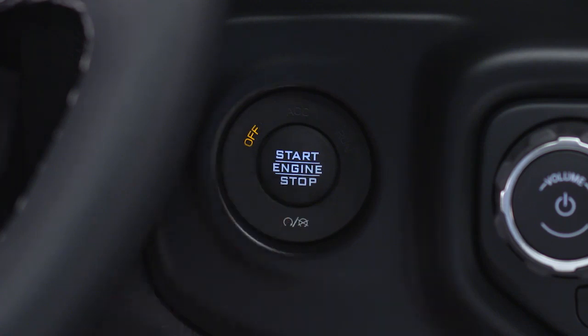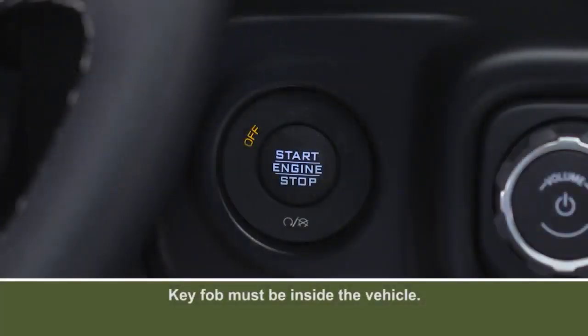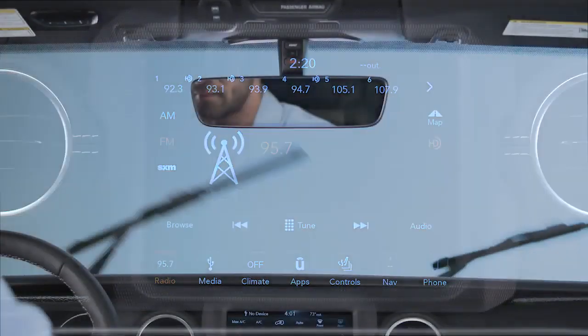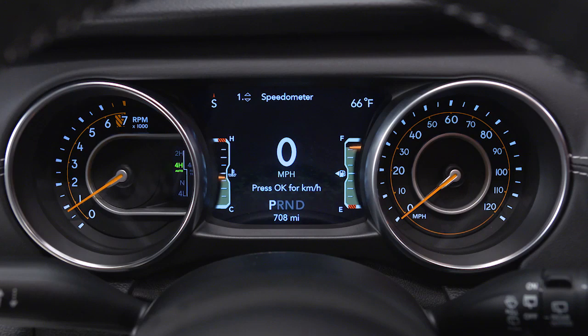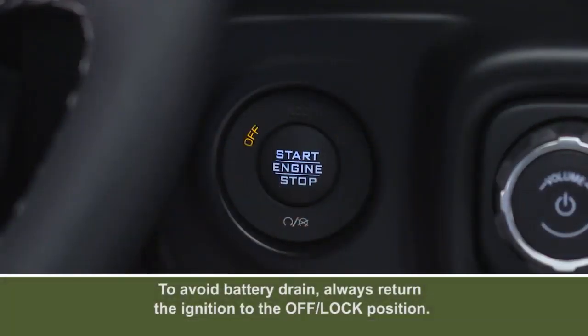To use accessories without starting the vehicle, don't depress the brake pedal. Instead, just push the engine start stop button once to enter the accessories or ACC position. From there, you can activate the radio, wipers and windows. Push the button a second time to enter the on-run position so you can activate the instrument cluster and certain climate controls. Push the button a third time to return to the off-lock position.